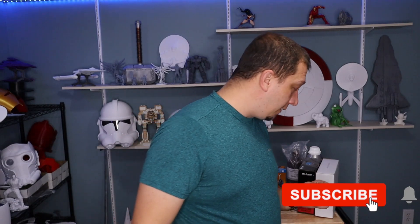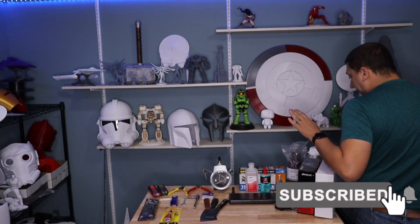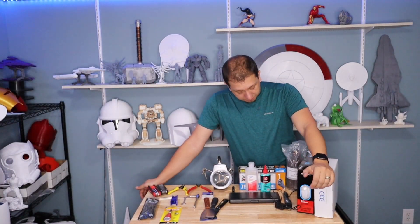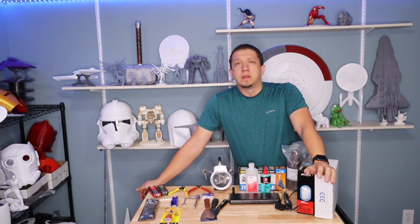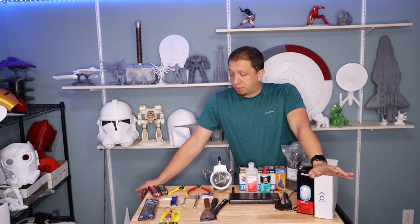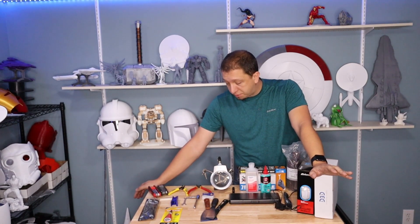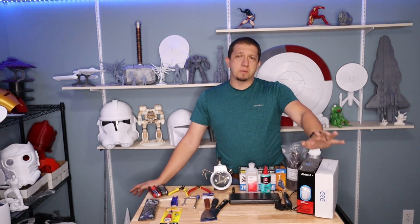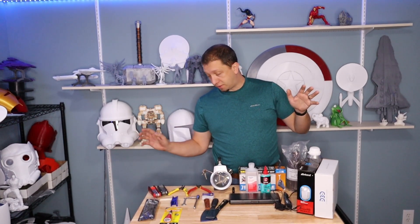As you can see I have a plethora of stuff on the table here today. I've got everything from tools, filament, resin — the whole shebang. I'm going to start off with some of the cheaper stuff, then the stuff that's kind of needed for both printers, then I'm going to break off into filament and resin. So let's start off with what's needed for both printers.